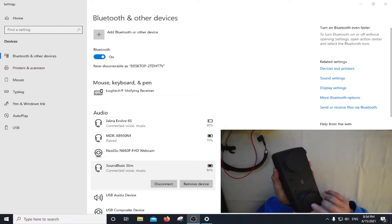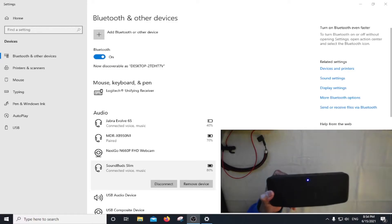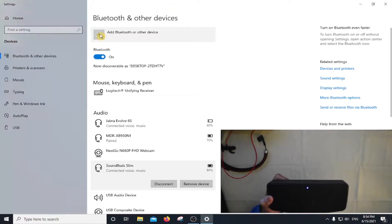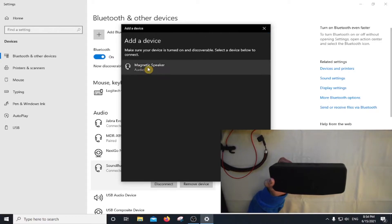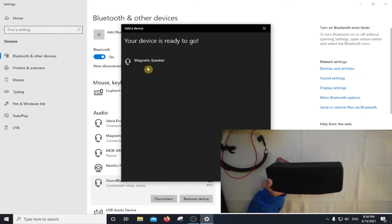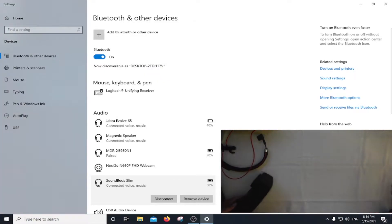Now let's try the speaker, let's turn it on. I'm going to add a Bluetooth device and here it is. Done, so now we have three devices connected.